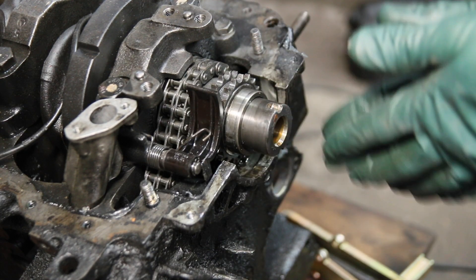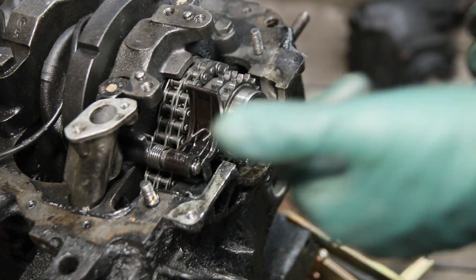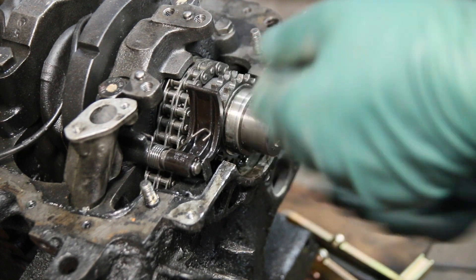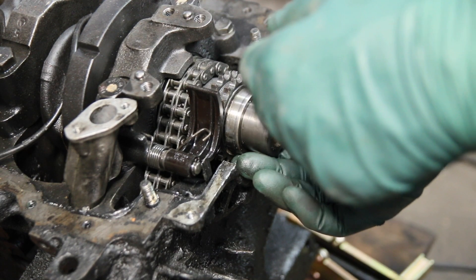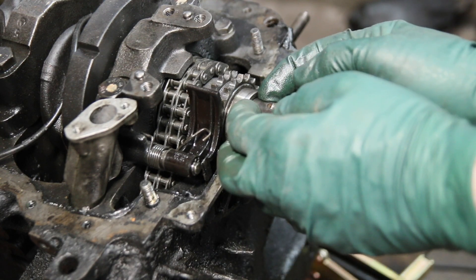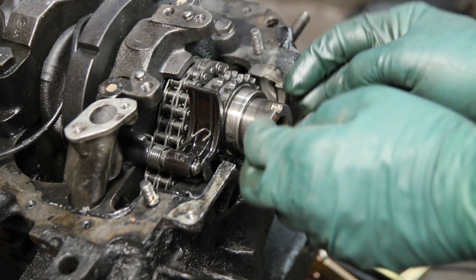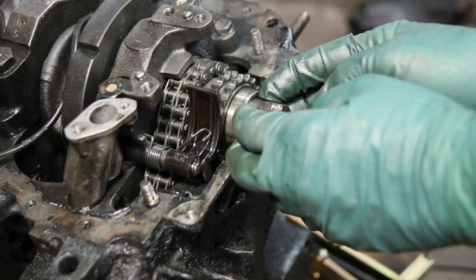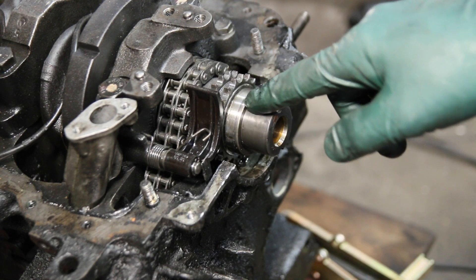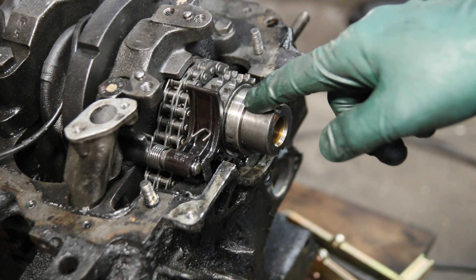A lot of times you pull off the front pulleys and the counterbalance and this will just slide right off. Sometimes it's not loose and sloppy — you have to remember it's tight against this sprocket when you torque that front pulley down, so it's not moving anywhere. Other times, like on this engine, they're really on there.